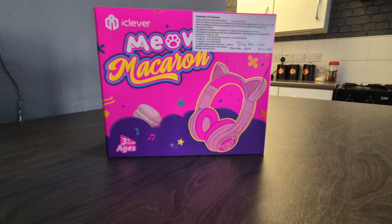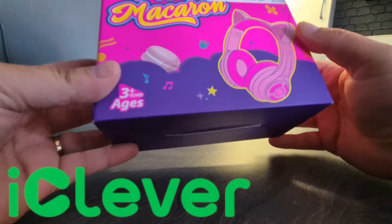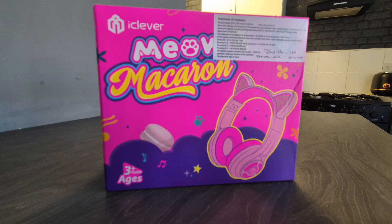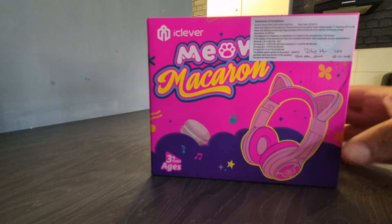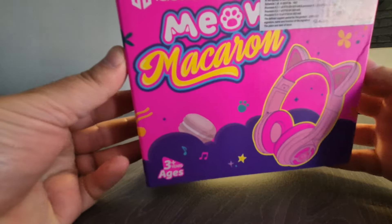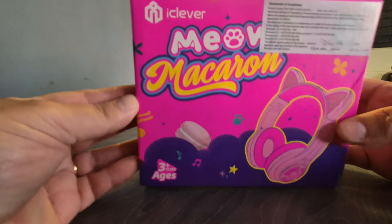Welcome back to the channel guys, I've got another review for you. These are wireless headphones from iClever, a well-known brand in the kids headphone industry. These are suitable from ages three plus. iClever is the kids headphone of choice for the back to school season. Sometimes when your child is at school in a music lesson they're asked to bring their own headphones, so these would be absolutely perfect. Not only that, but even after school for just chilling out listening to their favorite music or videos online.